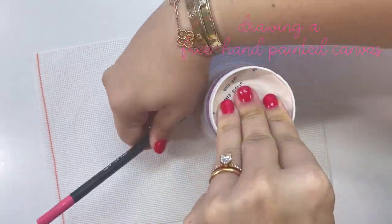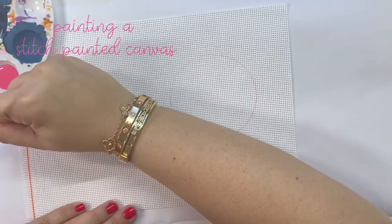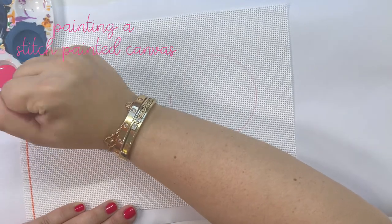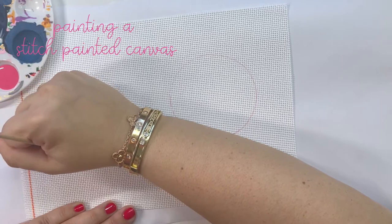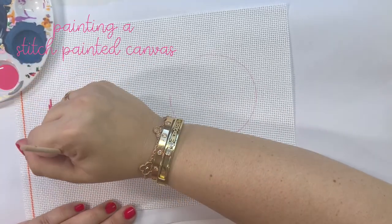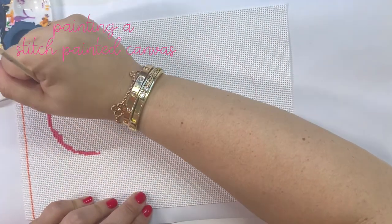This is an example of a free-handed painted canvas where I'm simply just tracing a circle. Now I'm going in to paint my stitch-painted circle. You will be able to see that I am covering each intersection with the paint — I am outlining the circle in paint to make sure that each intersection on the outside is perfectly covered.